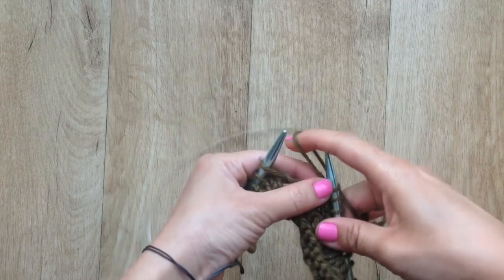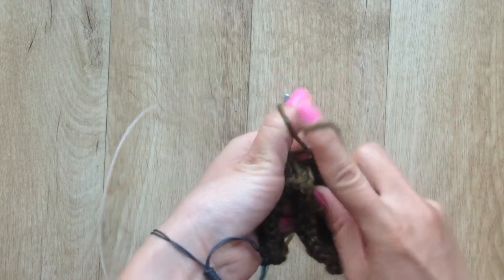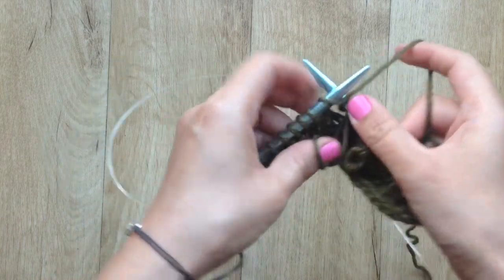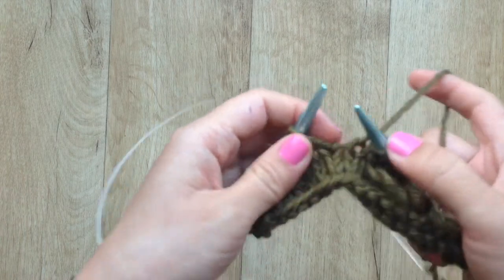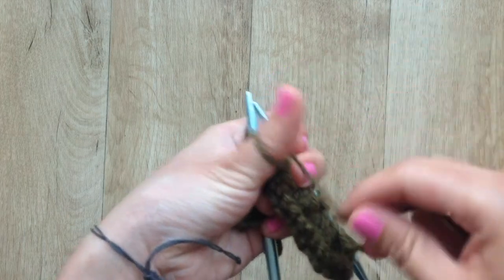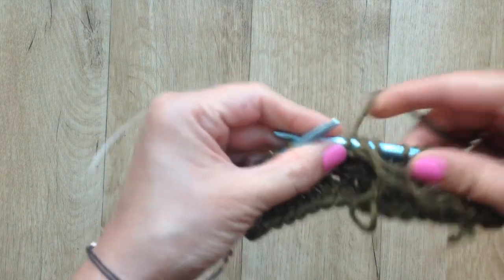You can make different sizes of loops. For instance, you can work the stitch and wrap the yarn twice around your thumb to make a slightly larger loop. And of course, you can wrap as many times as you want to make even larger loops — if you wrap the yarn around your thumb three times, you make an even larger loop. Here you can see the size differences between wrapping once, twice, and three times around the thumb.